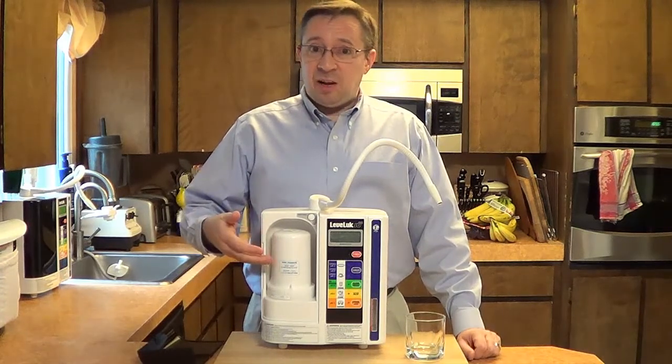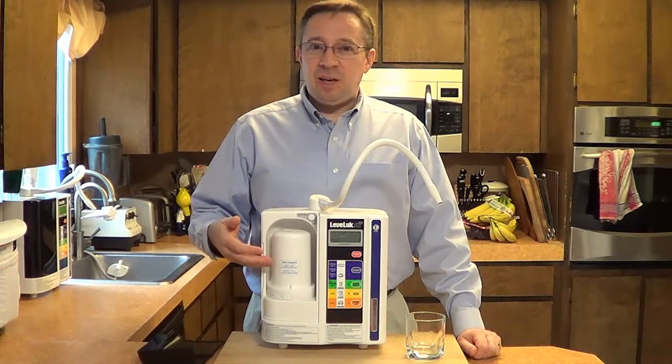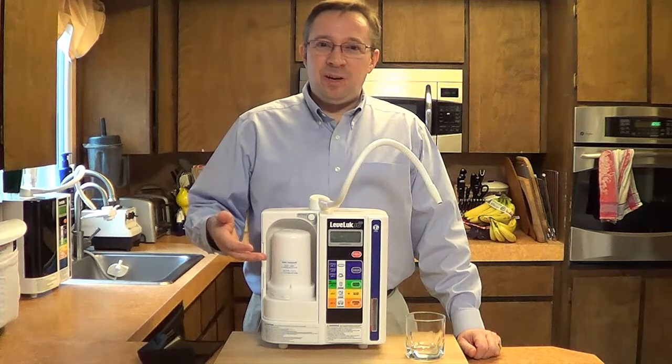The filter removes all of the chlorine and harmful chemicals. It does leave in some of the minerals because we actually want the minerals in the water — we don't want to take those all out.